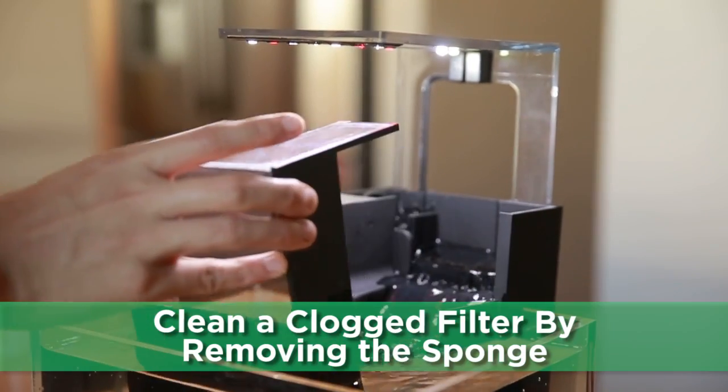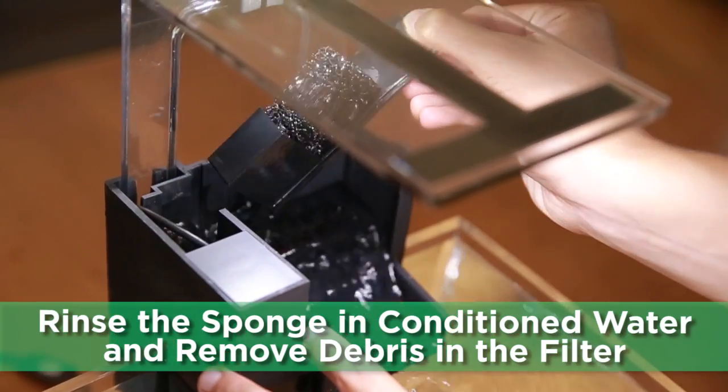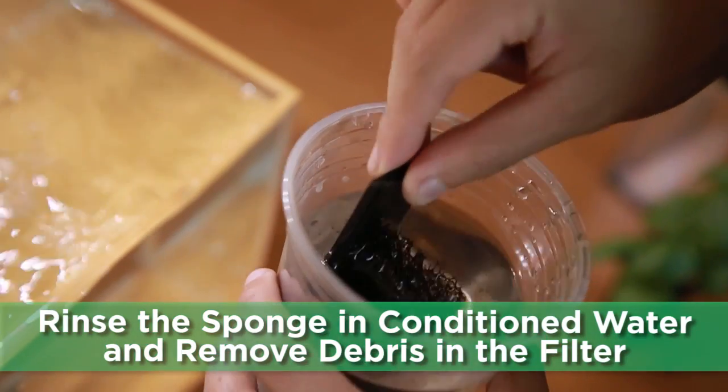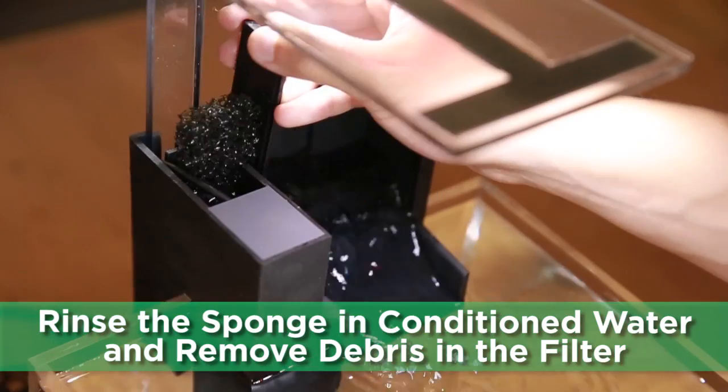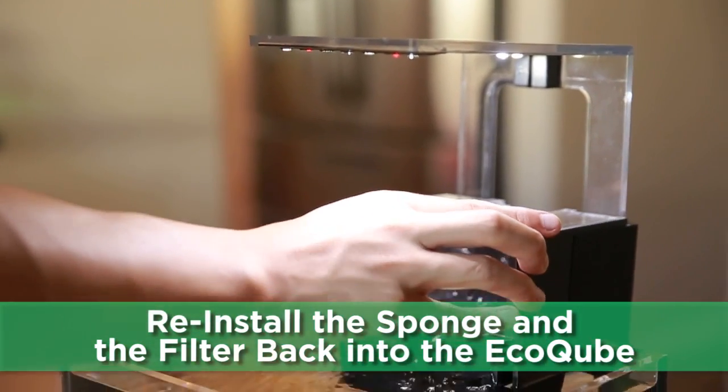To clean a clogged filter, first remove the filter cover and take out the sponge. Then rinse the sponge in conditioned water and remove debris on the bottom of the filter. Reinstall the sponge back into the filter. The sponge never needs to be changed.